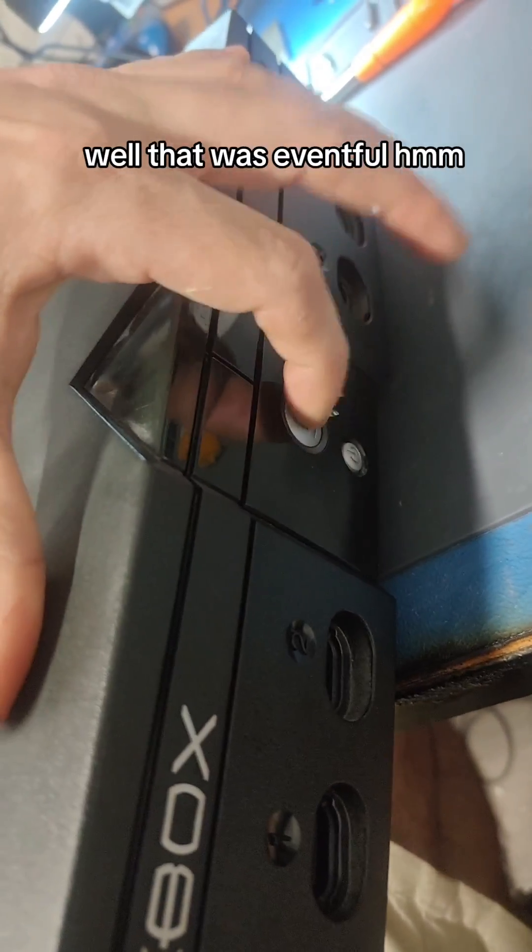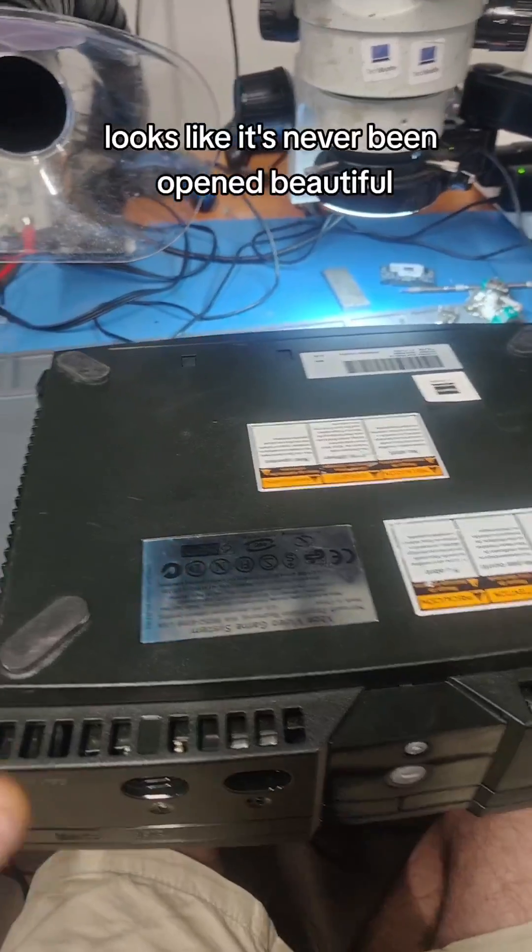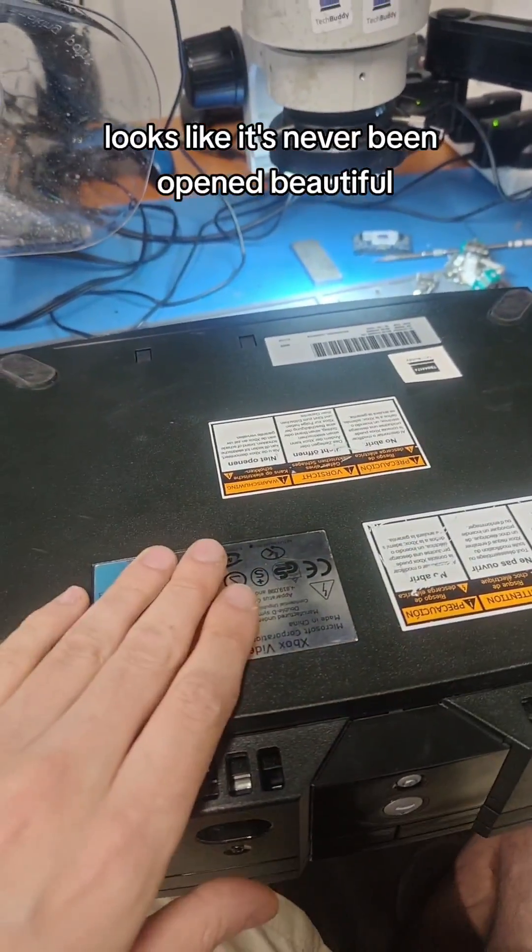Well, that was eventful. Looks like it's never been opened. Beautiful. Let's open it!